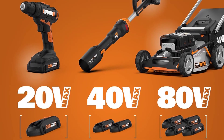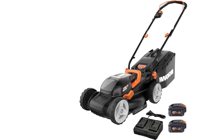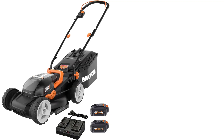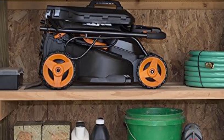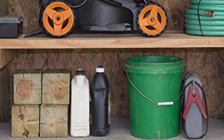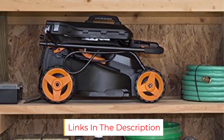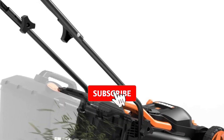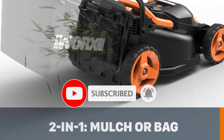At only 29 pounds, this mower is easy to push even on slight slopes. You can mulch the grass clippings or collect them in the included 0.85-bushel bag, which has an indicator that lets you know when it's full. There is no side discharge option, however. The mower's handle folds down for easy storage. Along with the two batteries, you get a dual battery charger to charge both together. The batteries are compatible with any other WORX products. The mower is covered by a 3-year warranty and the batteries by a 1-year warranty.